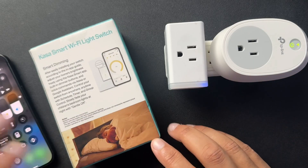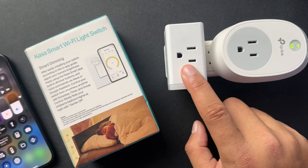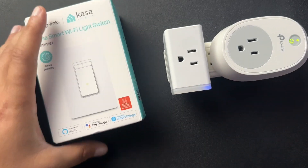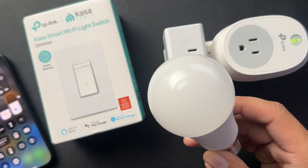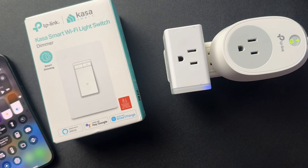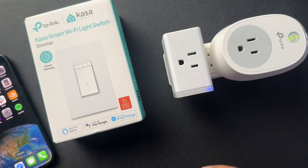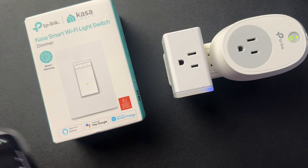I have a bunch of Kasa devices — an old smart plug, a newer smart plug, some switches, and even some light bulbs. Adding these to the Kasa app is pretty straightforward. Kasa has a really great app and they make it super easy.